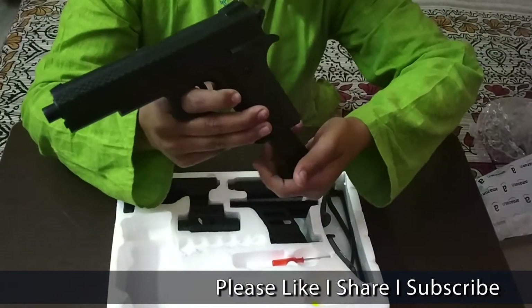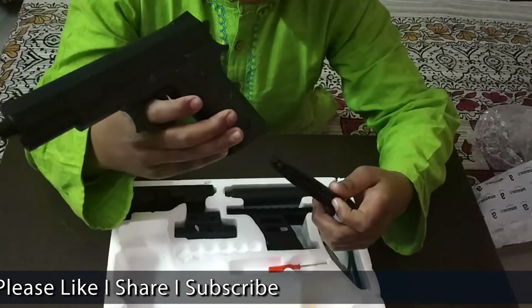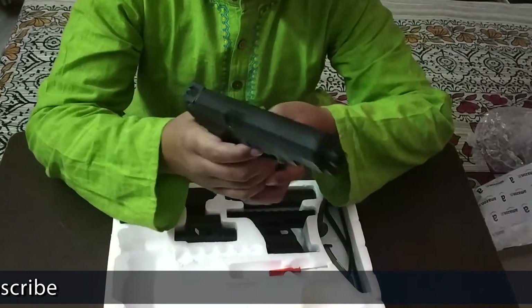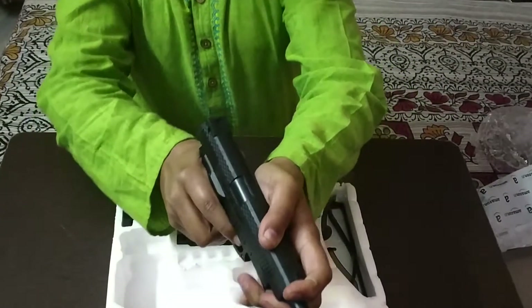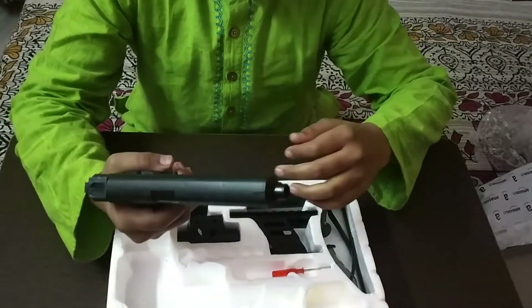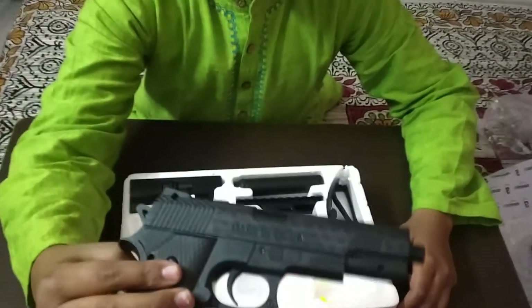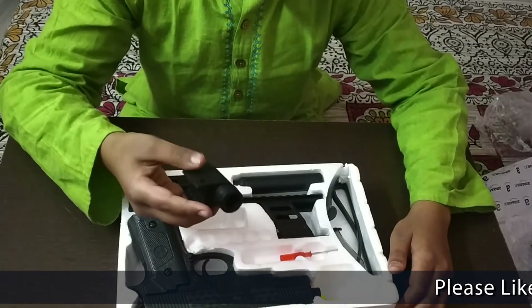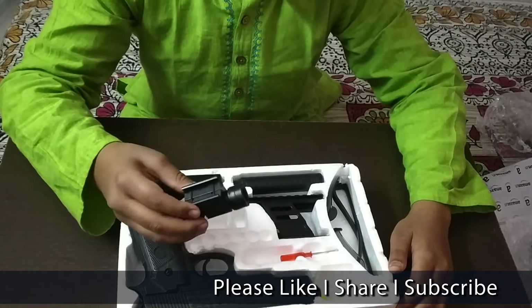This is a bullet loader. Here we put the plastic ball and we load it. Then we do like this, then we shoot — we press the trigger.